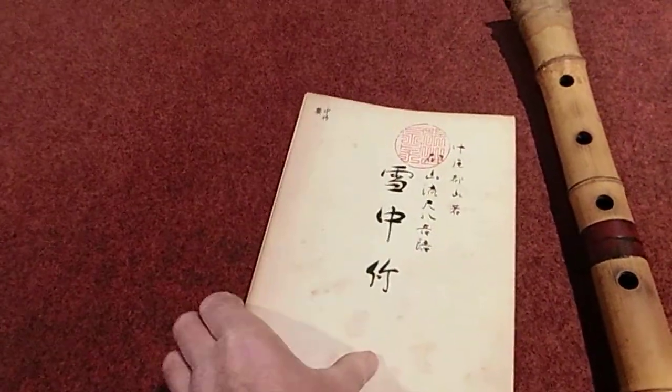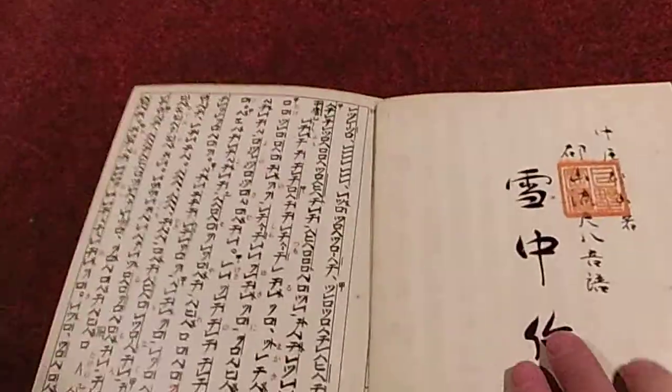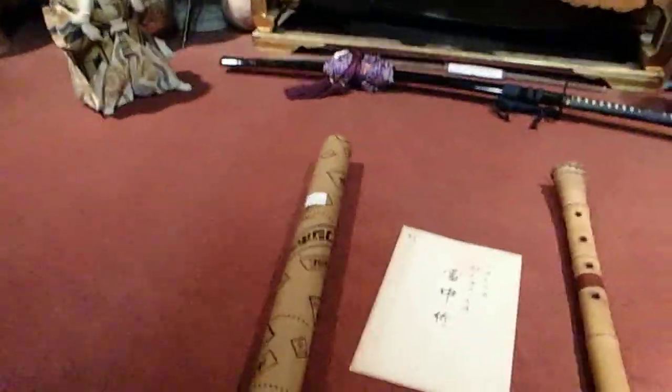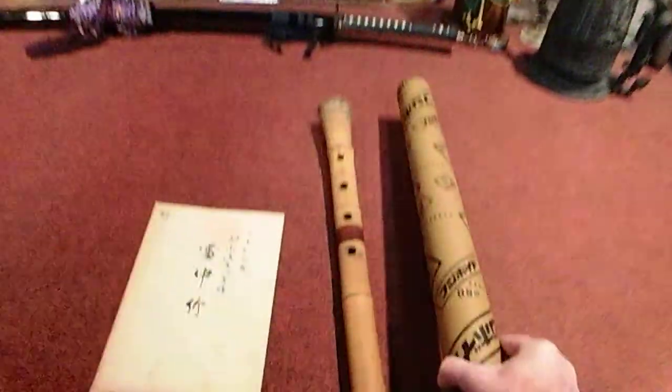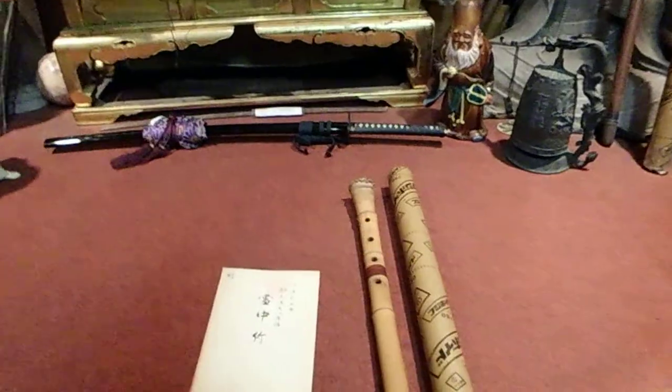I'll put it up for a seven-day listing. I would definitely go for that if I were you — you're receiving this awesome Tozan Ryu real deal. This was already cut and my packing materials are ready — it's just perfect, it's made for it. Okey-dokey, good. I'll get on to something else now.